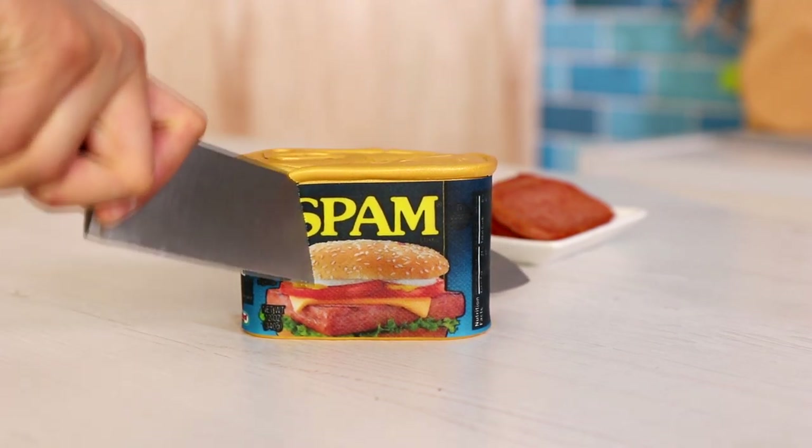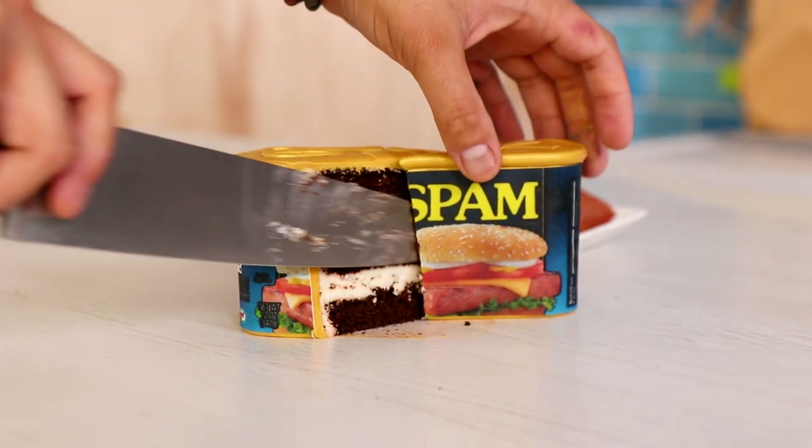Can of Spam! That's right, today I'm going to show you how to take a cake and turn it into a can of Spam. Hi everyone, my name is Judi Dench. Let's get started.